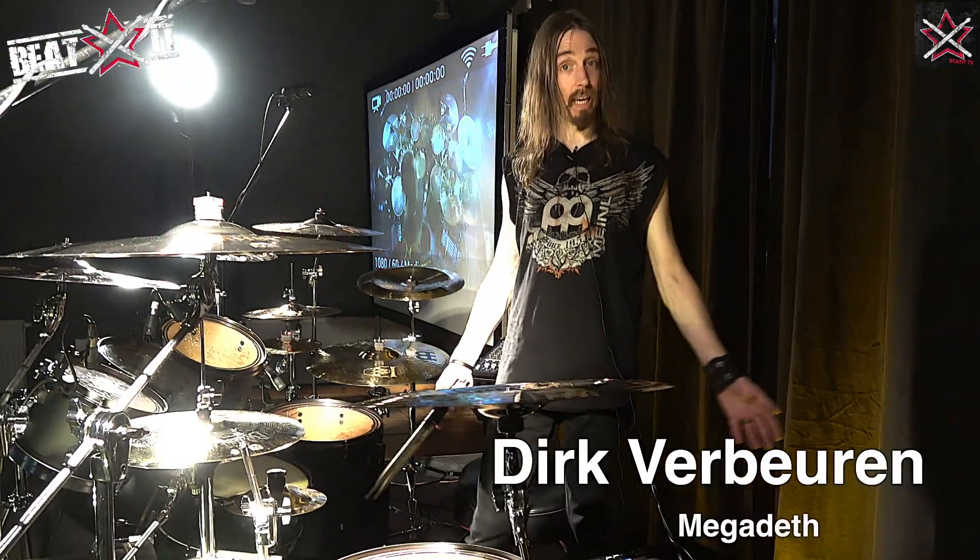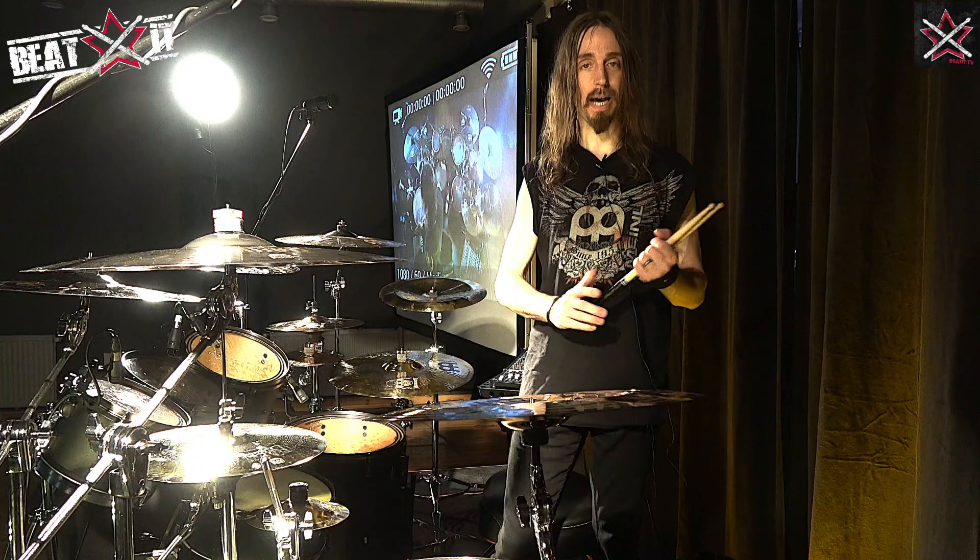Derek Rebjorn from Megadeth — hello everybody, I'm gonna give you a quick rundown of my drum kit.